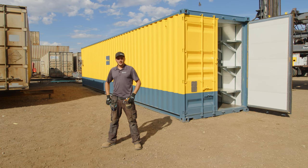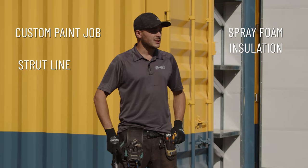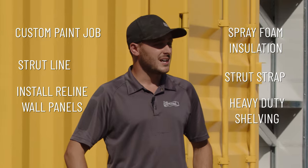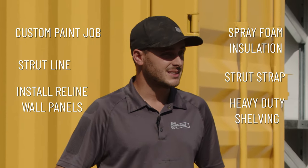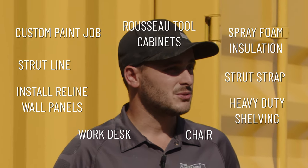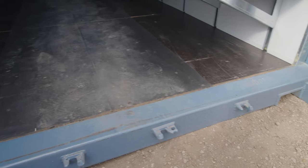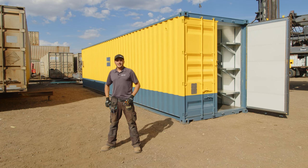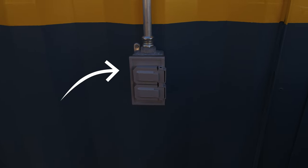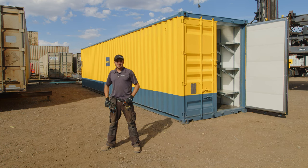We'll let you follow along as we give this container a full custom paint job. We'll spray foam, insulate, strut line, strut strap, and install our reline wall panels. Then we'll do fully heavy-duty shelving down both sides with a work desk, a nice little chair for a guy to work at, and some really nice Russo tool cabinets inside. We put anti-slip rubberized flooring down the walkway and also electrified this container with lights down the center, plugs throughout, and the 120/240-volt panel with exterior junction box.